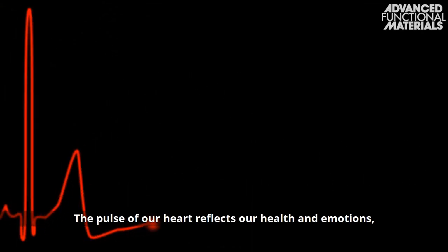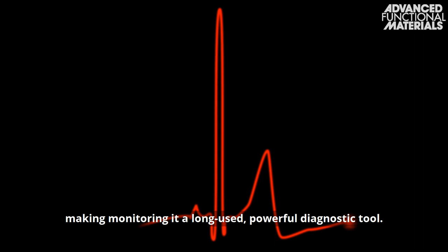The pulse of our heart reflects our health and emotions, making monitoring it a long-used, powerful diagnostic tool.